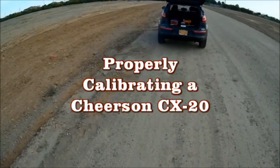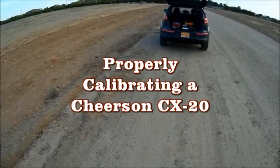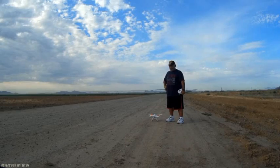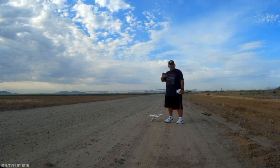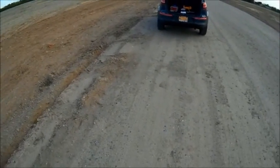Good morning from the deserts of Arizona, 7:30 on a hot sticky end-of-July day. I've had a lot of issues calibrating this Cheerson CX-20. A lot of the stuff in the book that came with the copter — I couldn't get it to calibrate. It seems to work better with a different method, and I'm gonna try it again on camera so if I actually pull it off, you can see how it works for me.